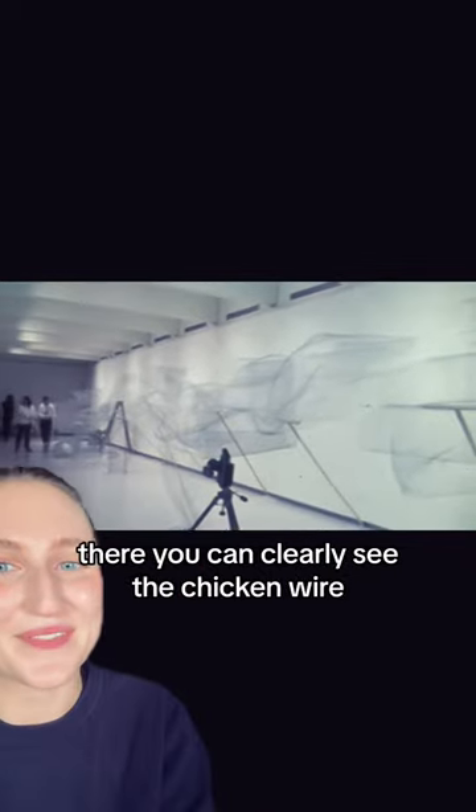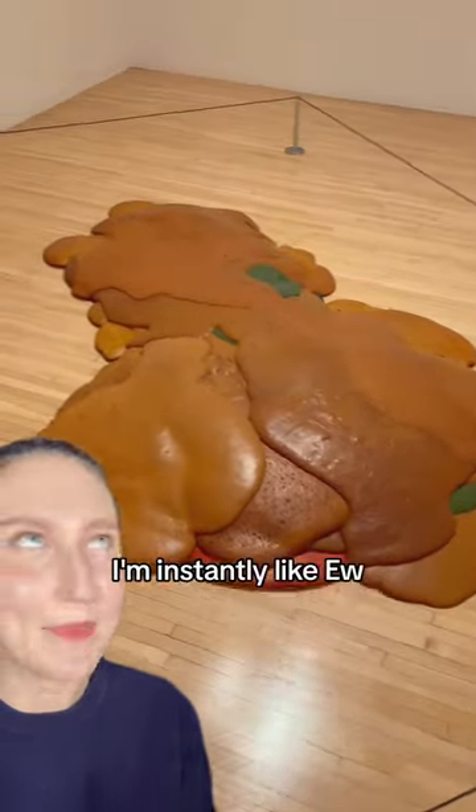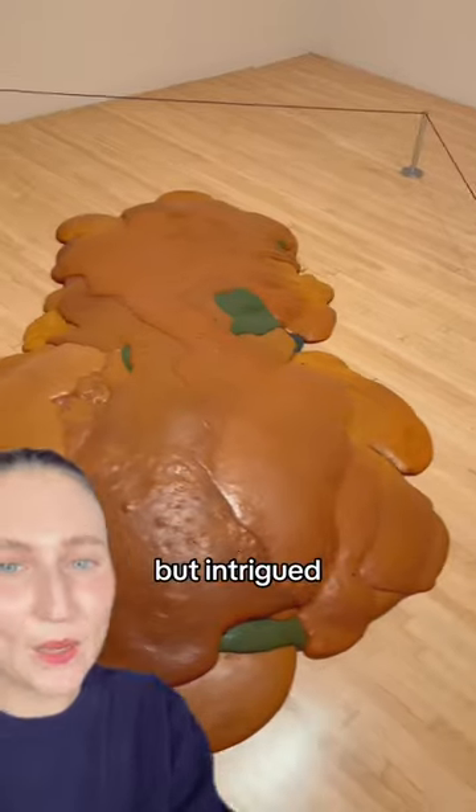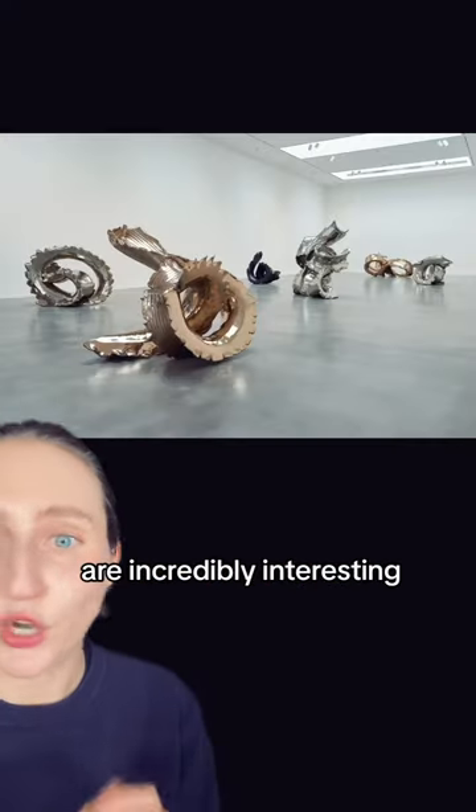Here you can clearly see the chicken wire. It looks like chocolate sauce being poured over ice cream. Delicious. Walking up to this piece, I'm instantly like, ew, icky, but intrigued. And I'm so happy I looked more into her because these other works of her art are incredibly interesting and actually very beautiful. The shapes, the forms — amazing.